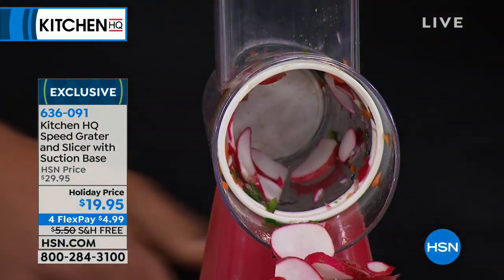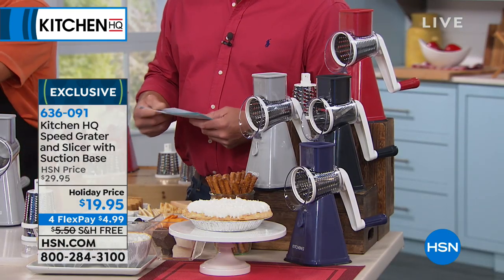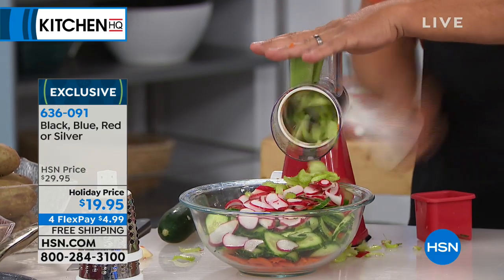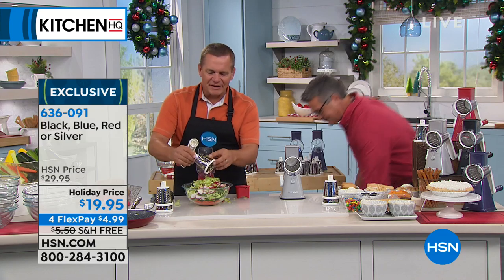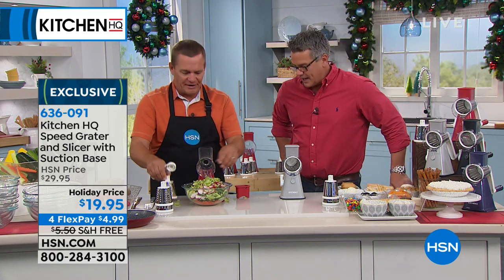It comes in gray — we're calling it silver — it comes in red, it comes in blue, and it also comes in black. Everybody that orders is going to get three of the stainless steel drums, which do different jobs. One of the coolest items we've had this holiday season is the Speed Grader. It saves you so much time in the kitchen. It's not the cooking that takes time — it's the prep that takes time.